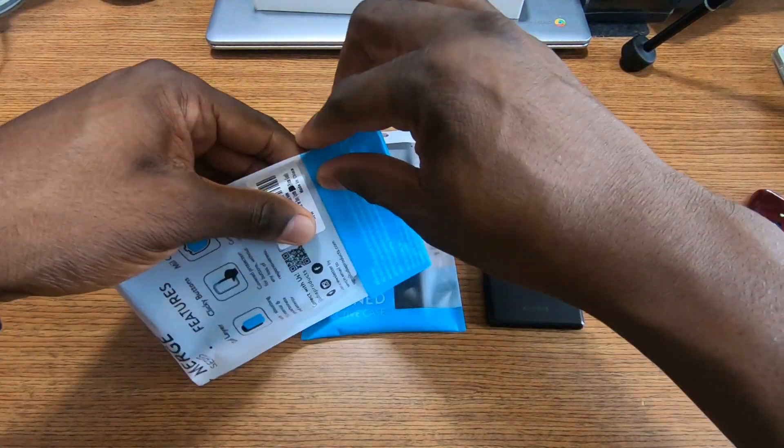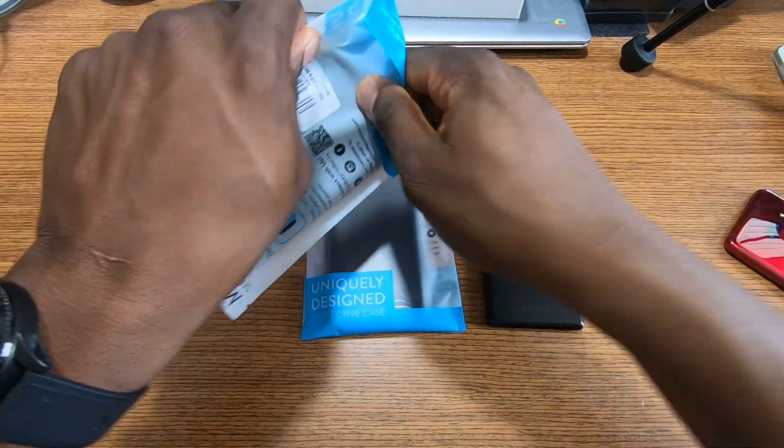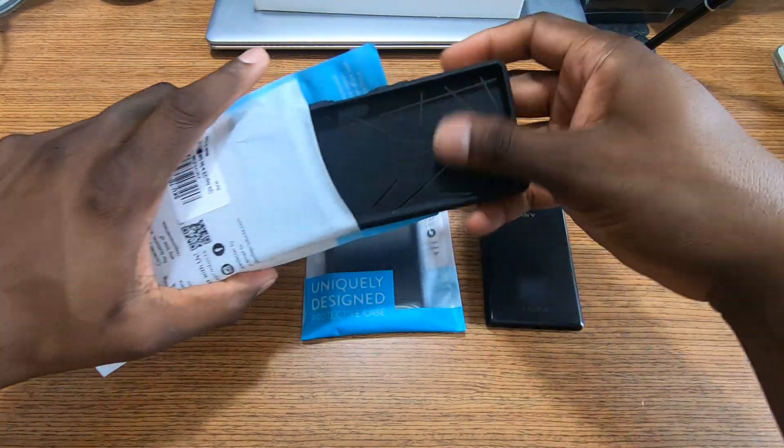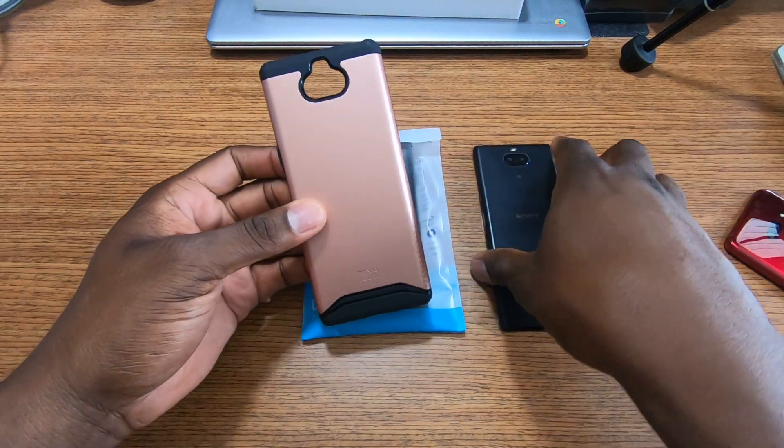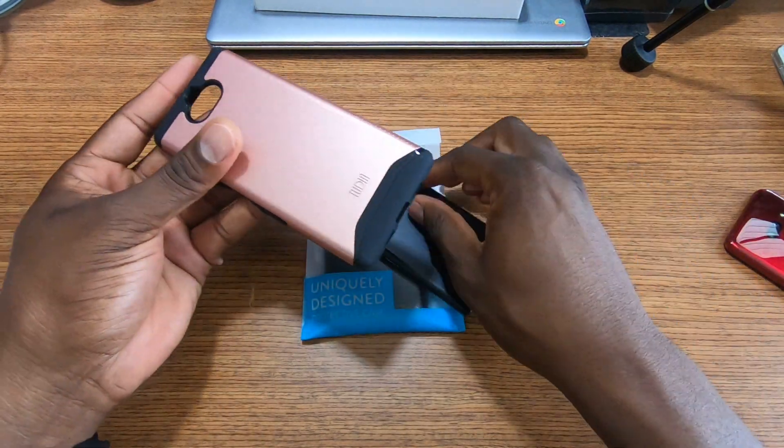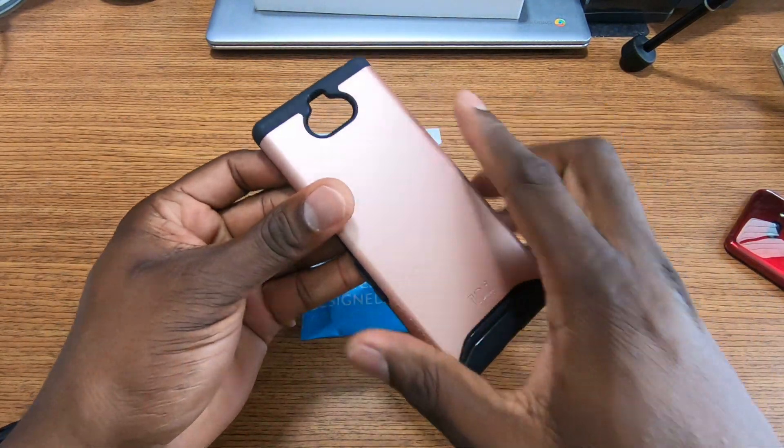Right now we have the Merge, which is their famous — I think their most popular — case, and we have it for the Sony Xperia 10. I sent over some eclectic colors; this one right here is like a peach color, something like that — for the ladies. Before we pop it in, let's take a look around.